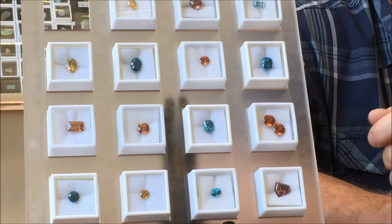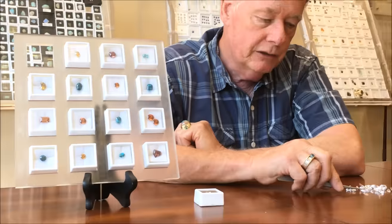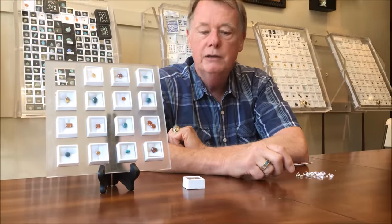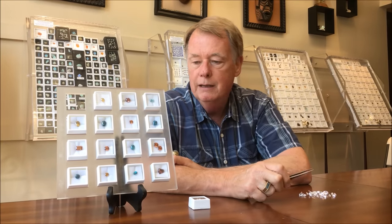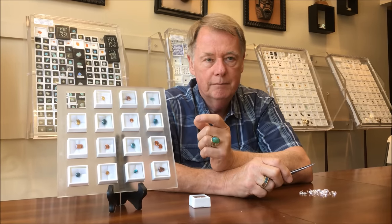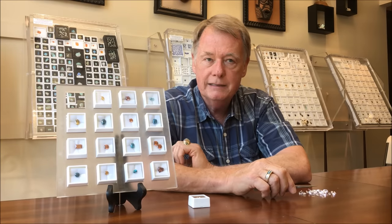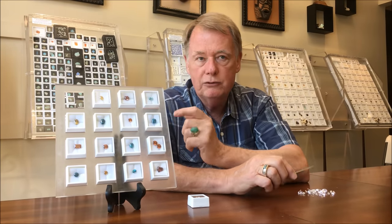So these are all mine stones — zircons that come from a mine and are cut. These are cubic zirconia that come from a lab. There's a lot of confusion because of the name. These are zirconium silicate; those are zirconium oxide. They're totally different gems — man-made versus natural stone.